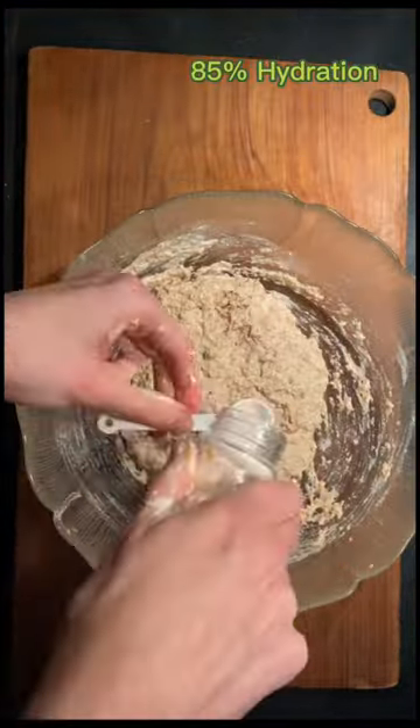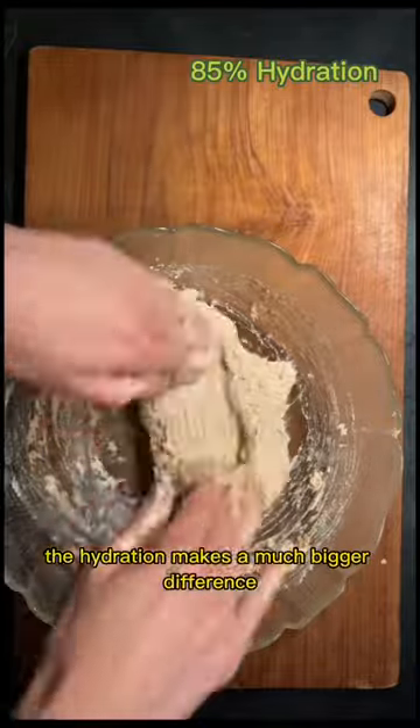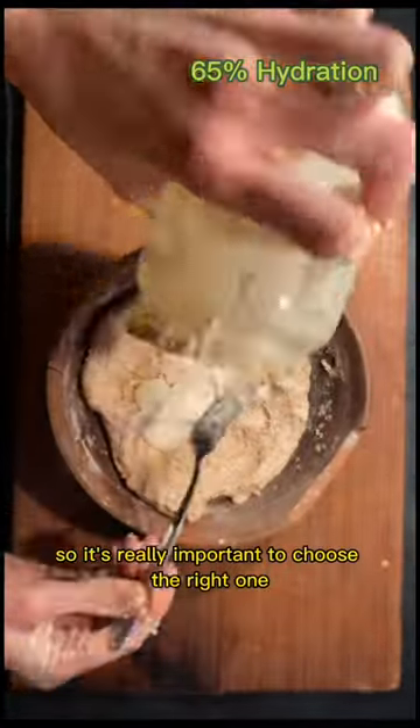Here's the high one again. Generally, I felt like in comparison to the white flour, the hydration makes a much bigger difference in whole grain flour, so it's really important to choose the right one.